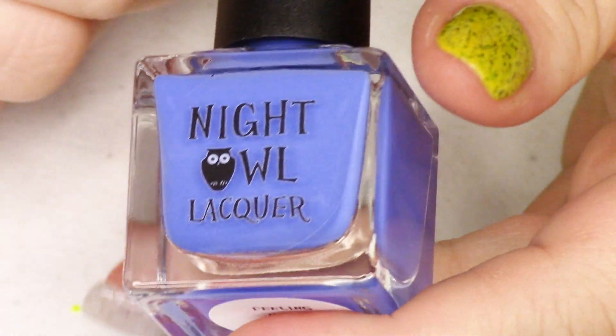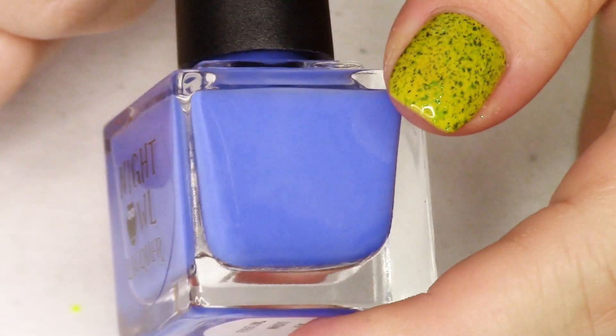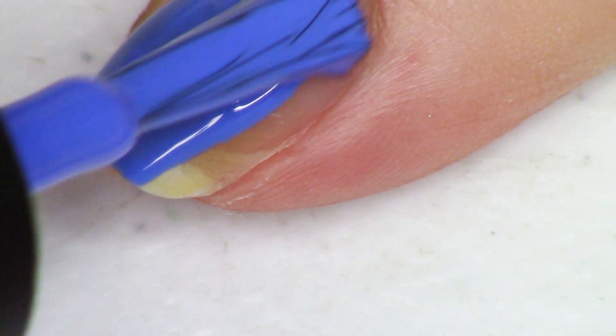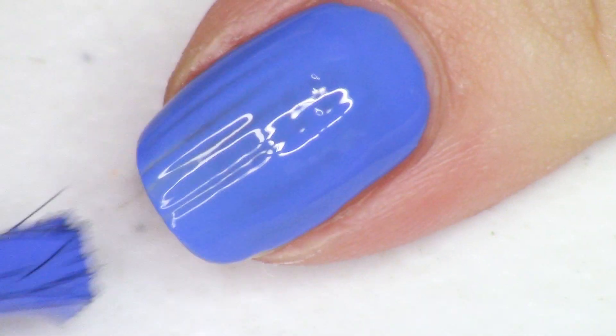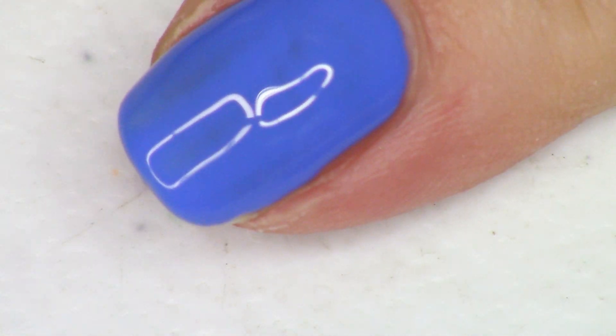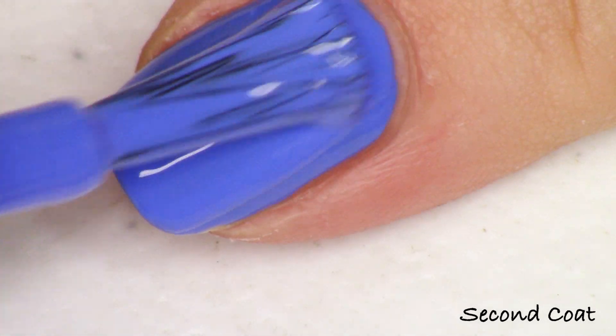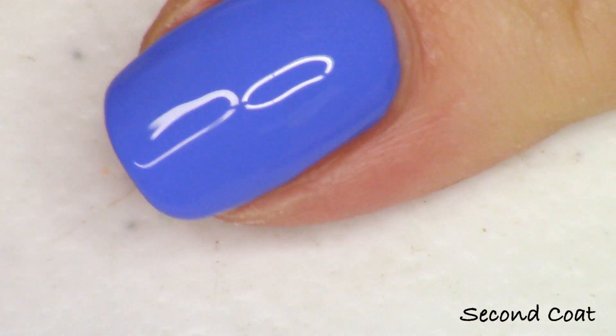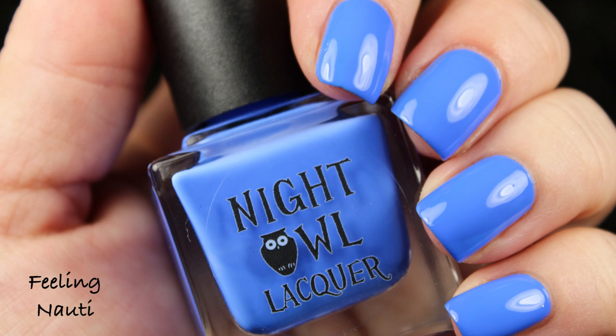These launch on May 31st at 6pm Mountain Standard Time — that's 5pm Pacific or 8pm East Coast. I also want to share the June polish of the month. Every month Night Owl Lacquer does a cream of the month that retails for $7, and most past months' creams are still available on the website. The June cream is a beautiful bright blue cream called Feeling Naughty — spelled like nautical — described as a bright blue cream with an indigo undertone. It was named in collaboration with Trisha of the Polished Mage on Instagram and was inspired by the original Pacific Blue.